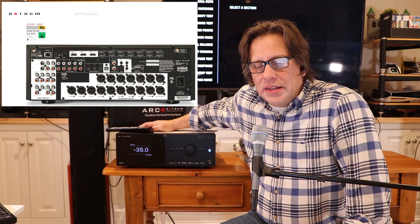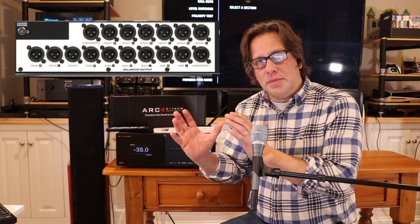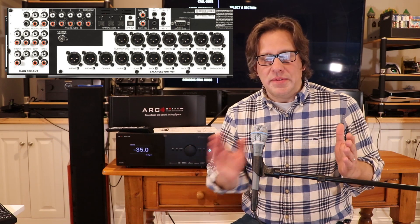One thing I find a little harder to deal with is how they've arranged the preamp outputs. It goes front right/left, center, surround right/left, back right/left — cycling right, left, right, left. They've got all the balanced stuff grouped together and all the unbalanced grouped together. I'd prefer the Emotiva approach where all your lefts are on one side and all your rights on the other, or at least balanced connections placed right next to their unbalanced counterparts. Anthem arranges outputs from most to least common: front/center/surround, then surround back, then wides, then subwoofers, then three rows of heights.